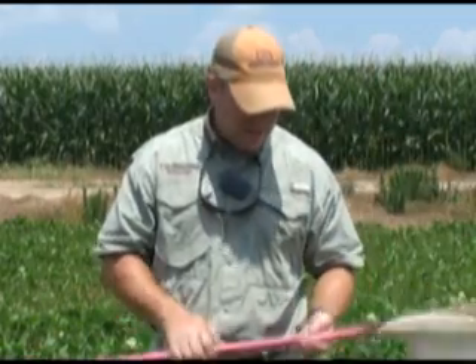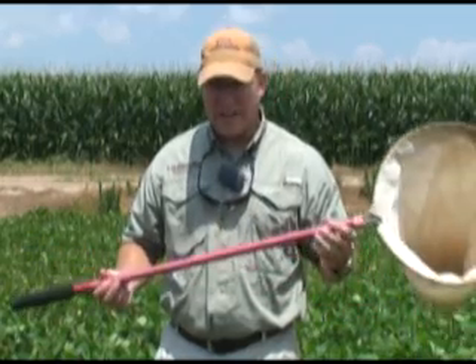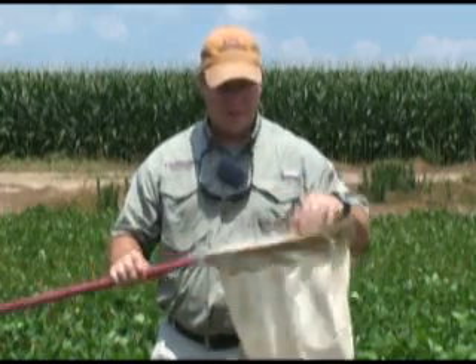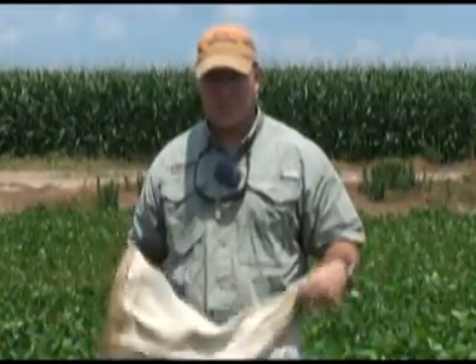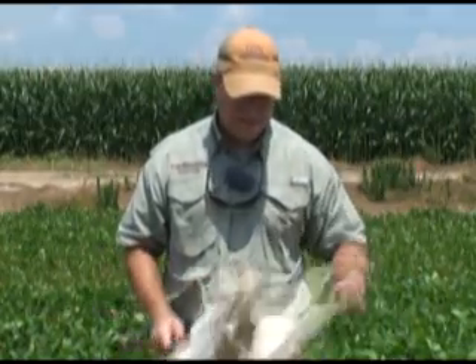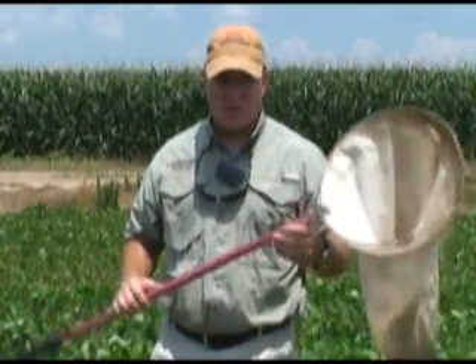This is not a typical sweep net, but it's very similar to the typical one you might find. This one has an aluminum handle — a lot of them have wooden handles — three-quarters to one inch in diameter, with a 15-inch diameter opening. That's usually the most important part, because for sampling, this is what the thresholds are based off of. It also has either a mesh or cloth net that you may need to replace or wash periodically. This is an important sampling tool that we use in soybeans and even in early cotton.